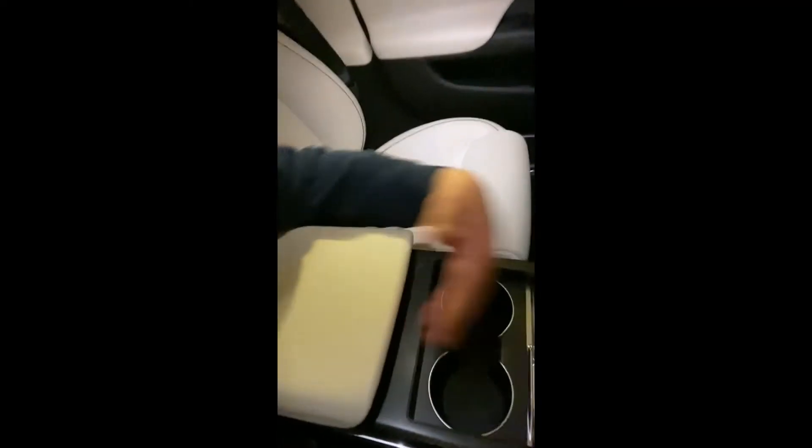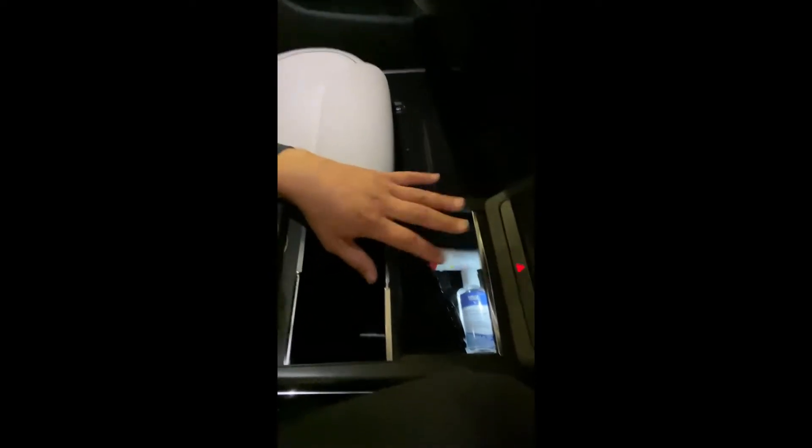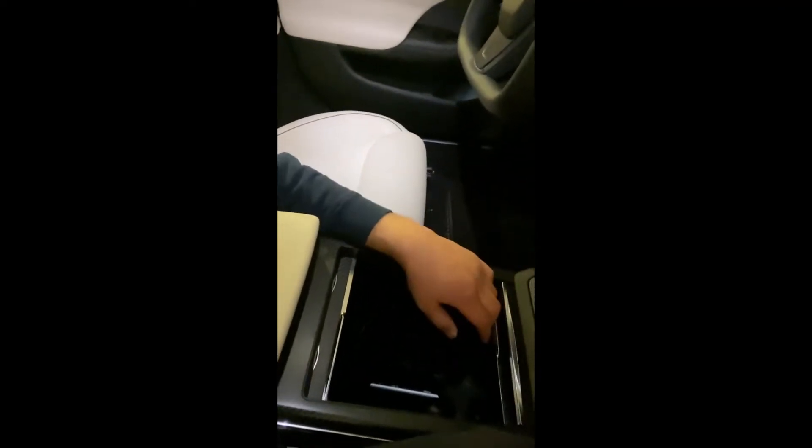The biggest interior improvements, other than the screen, are these two things. Before, Tesla had standard cup holder sizes and you had to fiddle with the armrest. Now it actually hides, and before there was no compartment for your sunglasses. Now I've got a compartment for my sunglasses, asthma inhaler, and hand sanitizer. They also got rid of those weird metal cup holder things that nobody uses.